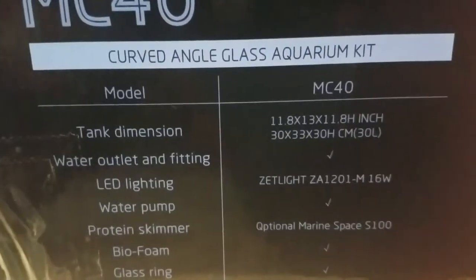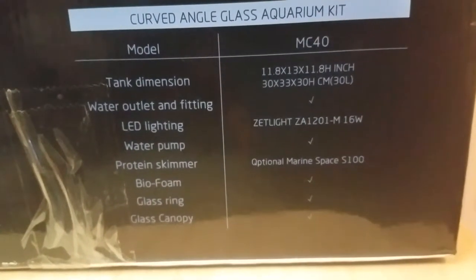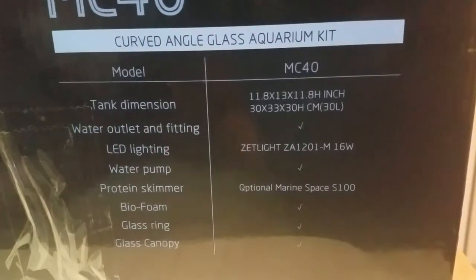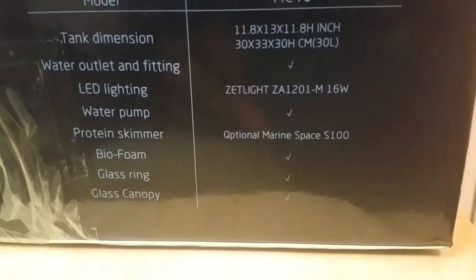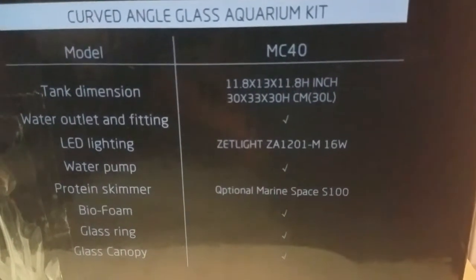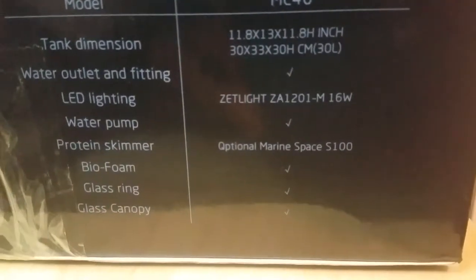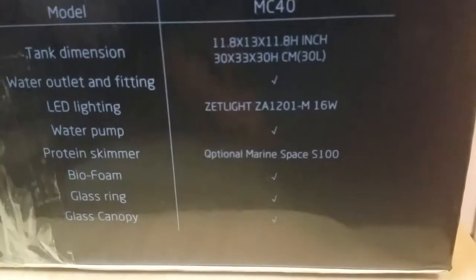One thing you'll notice is it comes with a set light, which is a special light designed for this particular tank — it has its own mounting system. There is also an optional Marine Space S100 protein skimmer available. The tank comes with a water outlet and fitting to hook up to the jet, a water pump inside, biofoam inside, a glass ring, and a glass canopy.